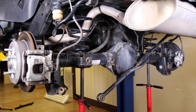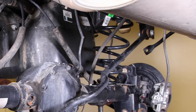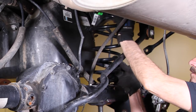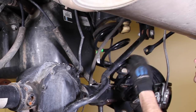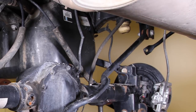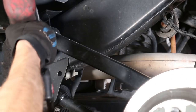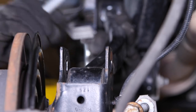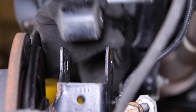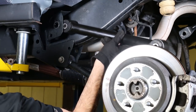Lower the axle — or in our case, we'll raise the Jeep. Watch your toes. Remove the springs. Remove the upper control arm bolts using a 21mm.